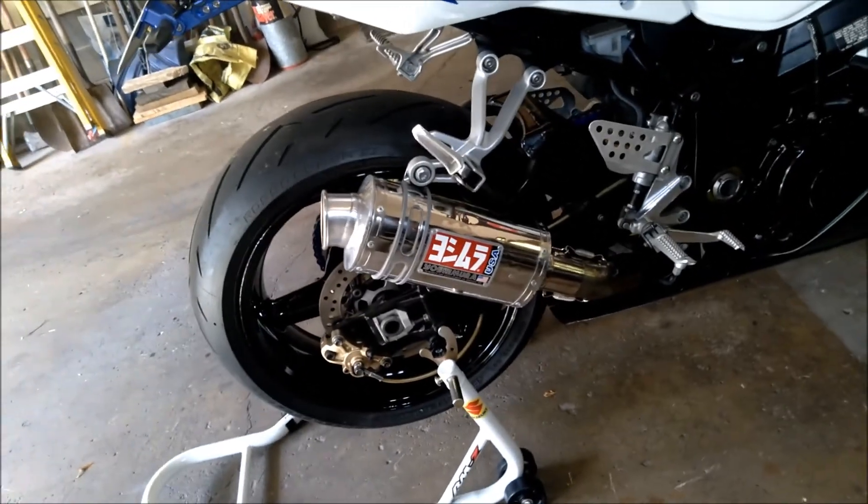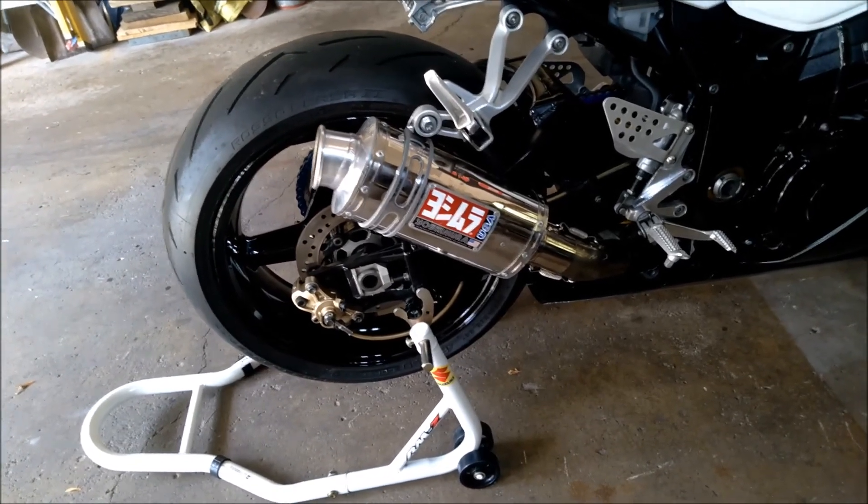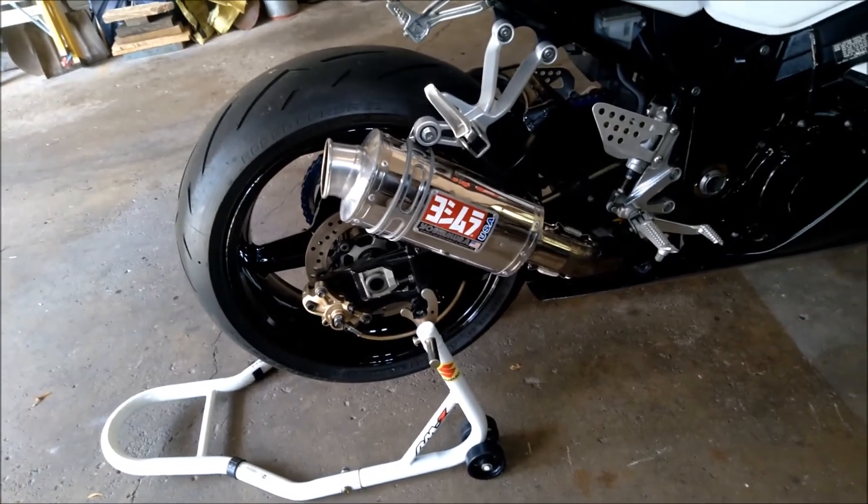That's our goal — that's what we want to end up with. I love this pipe. I love the way it looks. I love the way it sounds. So that's our end result. Let me show you what I've got on it right now — the Austin Racing exhaust.